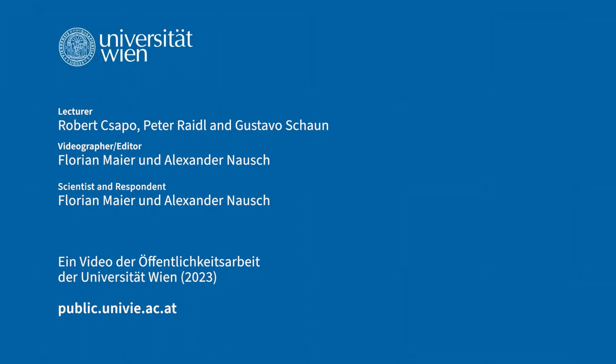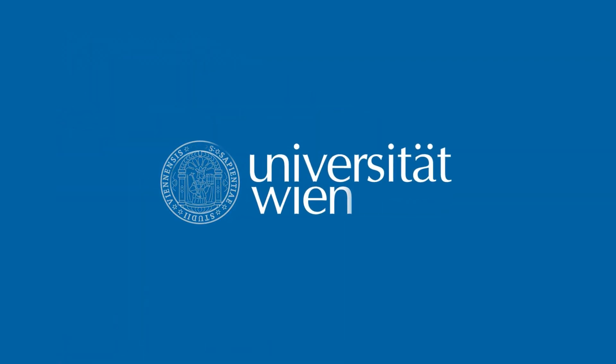Spiroergometry was carried out here as an example with a sports student in the course of a master's seminar led by Robert Sapo at the University of Vienna.